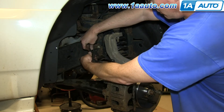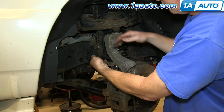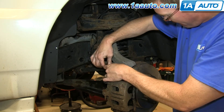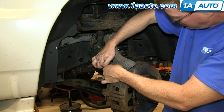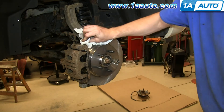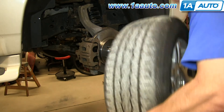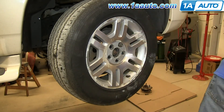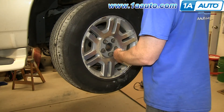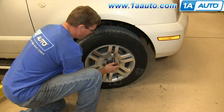Then push the harness back into those three clips and back into the bracket, then close that final clip. Wipe down any dirt you may have gotten on your rotor while replacing the caliper, then remove that lug nut and replace your wheel. Replace all the lug nuts and tighten them preliminarily. Then lower the vehicle and tighten them the rest of the way, torquing each in a crossing pattern to 100 foot-pounds.